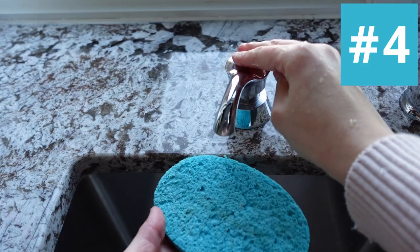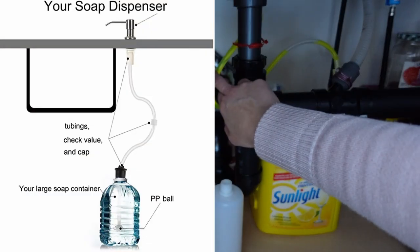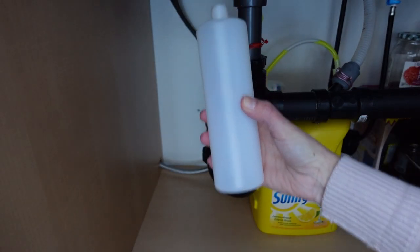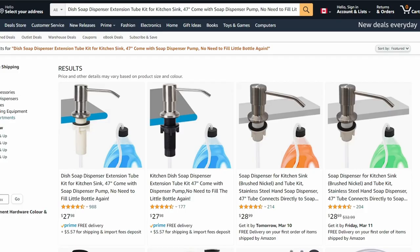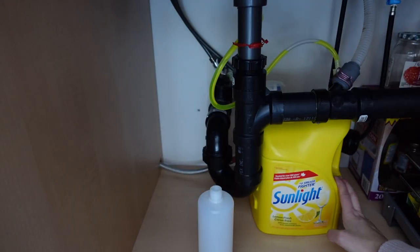These soap dispensers are really convenient until you inconveniently run out of soap in the middle of doing dishes. Whoever came up with this idea is a genius: a tube attaches the soap dispenser to a soap jug underneath your sink. So instead of having access to just this much soap, you have access to the entire jug. These can be ordered off Amazon and they're really easy to install, and you probably don't have to change out the jug for about six months.